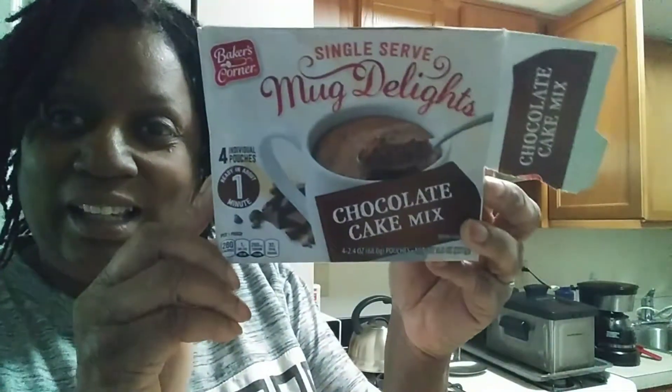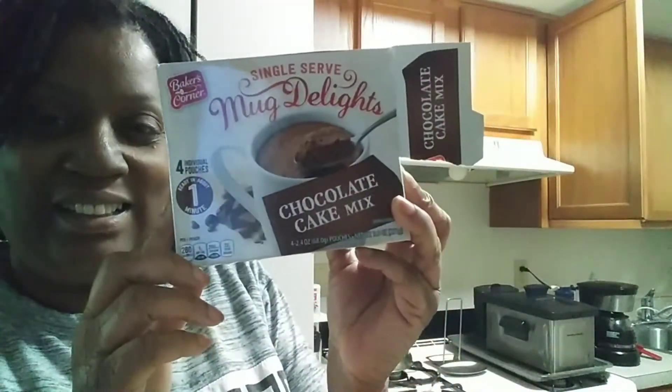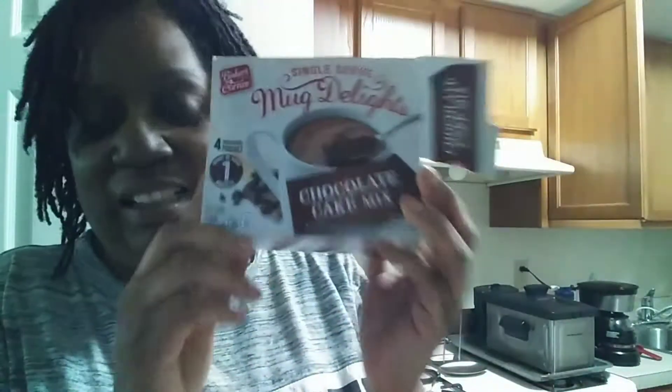Hey y'all, I want to try these — I've tasted one and I loved it, so I wanted to show you guys what this is all about. If y'all are interested, stay tuned.